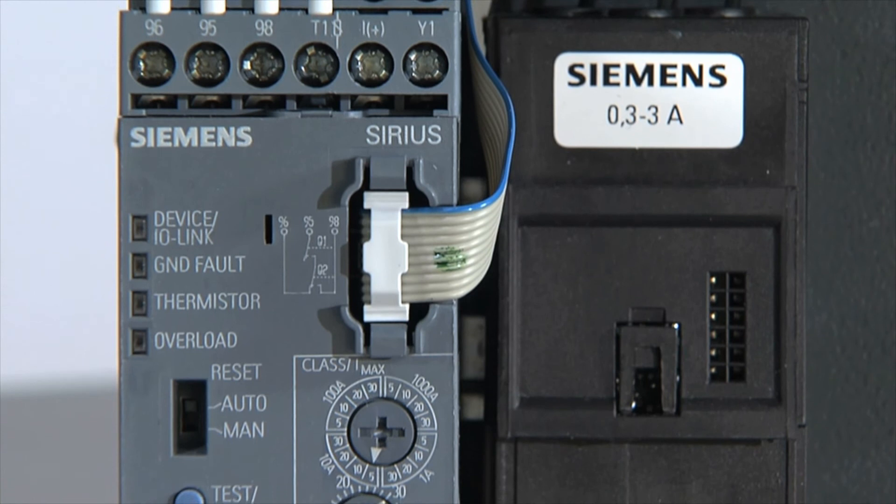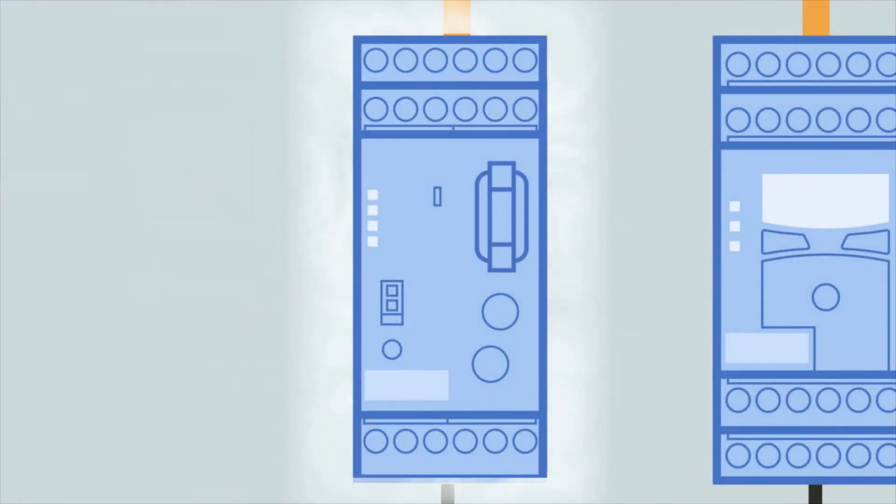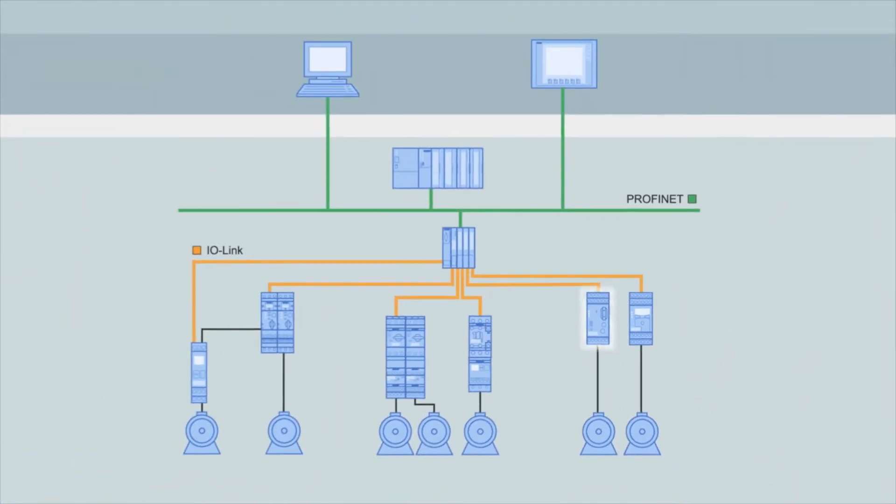Thanks to the IO-Link interface, the Sirius 3RB24 overload relays for IO-Link combine all the benefits of the switchgear world with the control world, and thus integrate the solid-state overload relays into the TIA world.